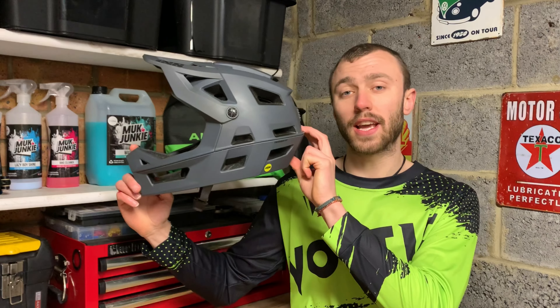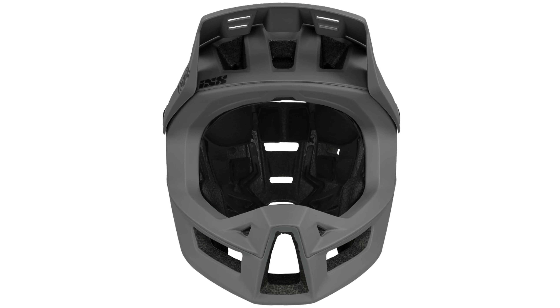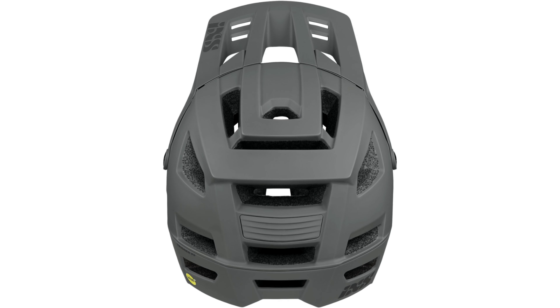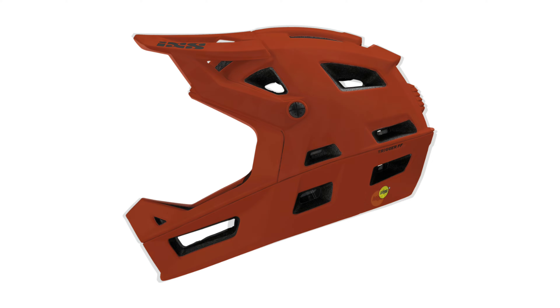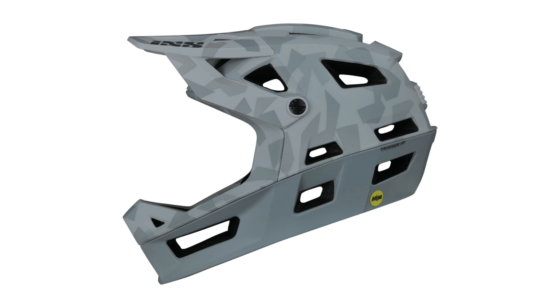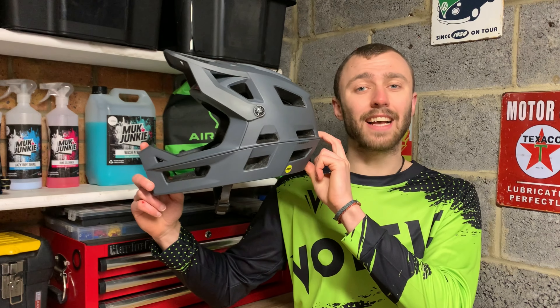Hi folks, welcome back to the channel. Today I'll be doing a review on the iXS Trigger FF. The Trigger FF is a full face trail enduro helmet. It's available in three different sizes and a range of different colours. You can get this helmet with or without MIPS. There are also a few other features to this helmet which I will go through as the video goes on.